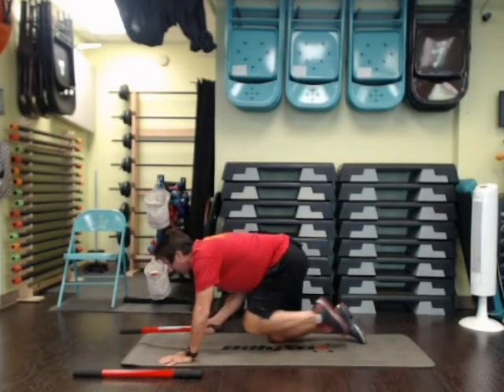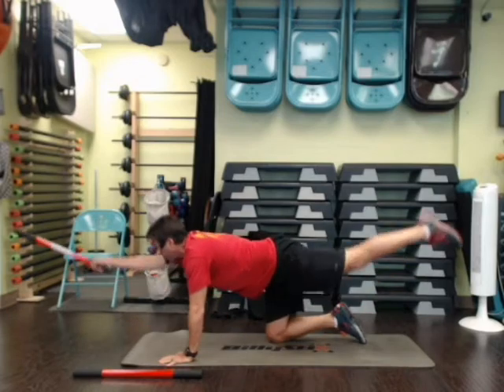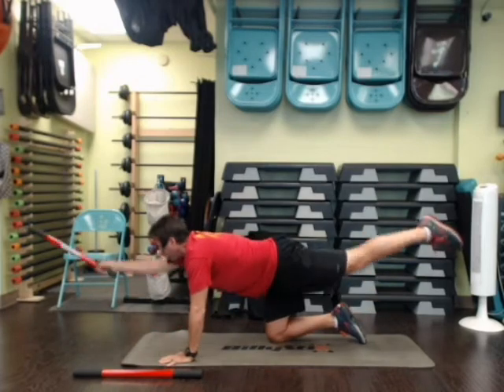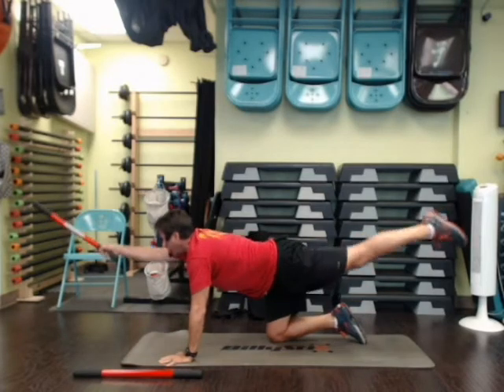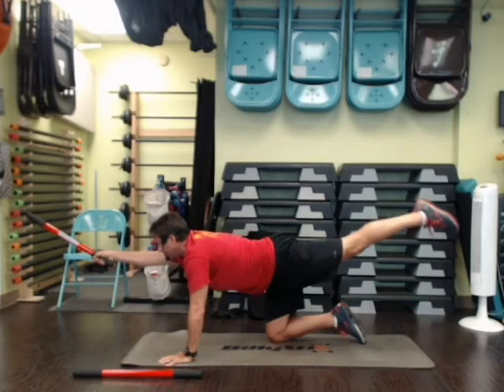One and in, two and in, three and in, four, five, six, seven, eight, nine, and ten.